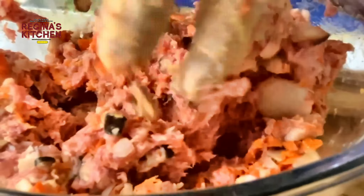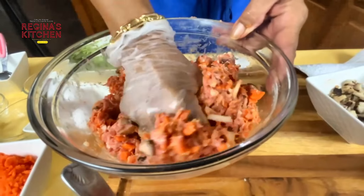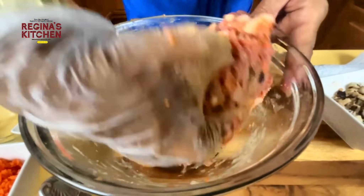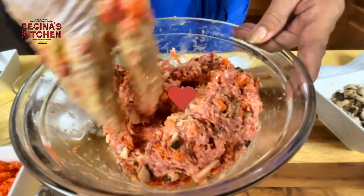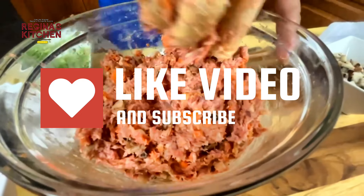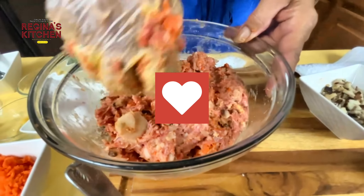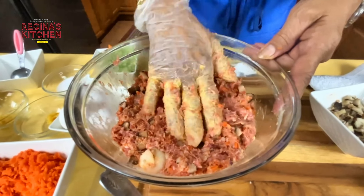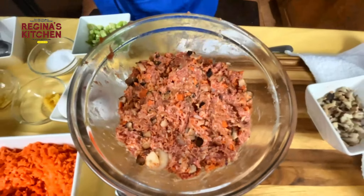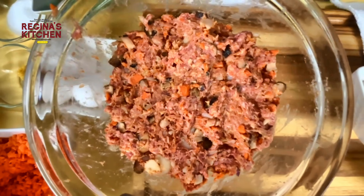It smells like mushroom and ginger — both important. Add half a cup of chicken broth. I'm using the same broth for all the dumplings since they share similar ingredients, just processed differently.